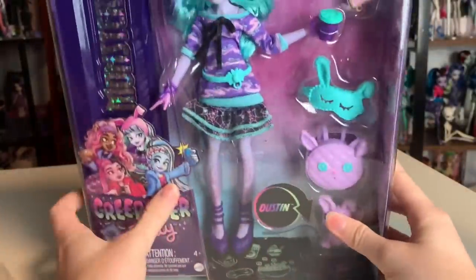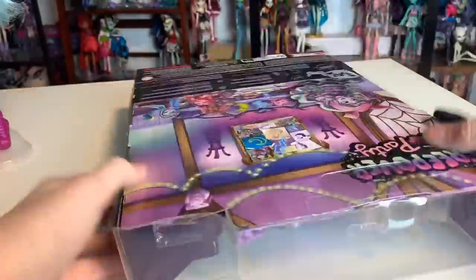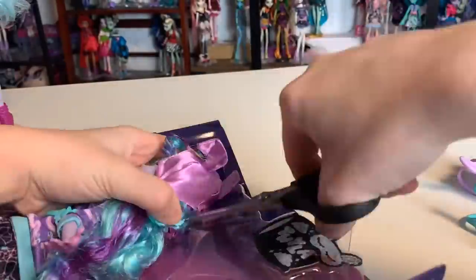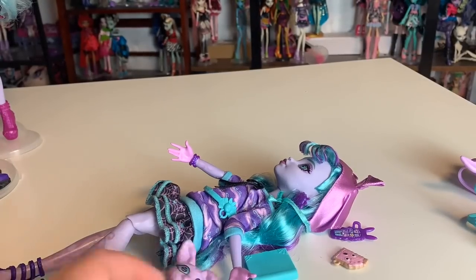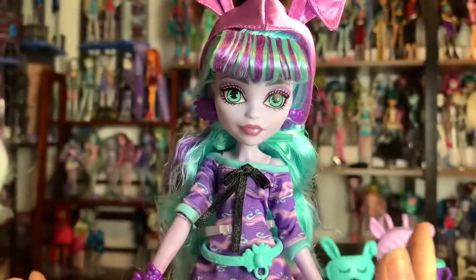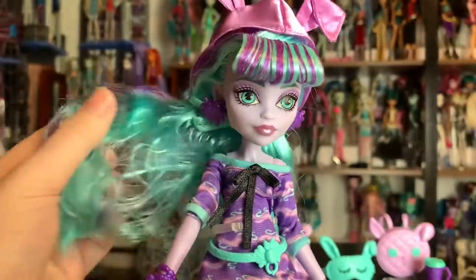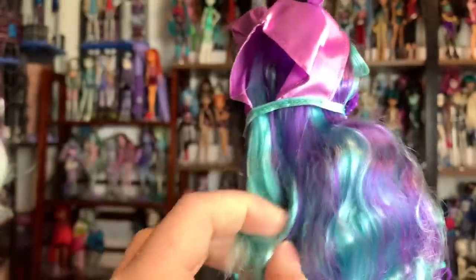Without further ado, let's get her out of the packaging — I'm so excited. Very pleasant and easy unboxing as usual. It's just the little doorknob barrette that was really difficult to get out. Also, that area on the left really looks like there could be a stand in there and there isn't, and it really bothers me. Why are there no stands? Twyla is out of the packaging, and I was immediately really happy because there were a lot of weird rumors going around that she had polypropylene hair.